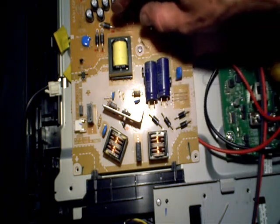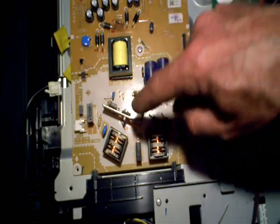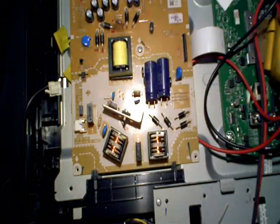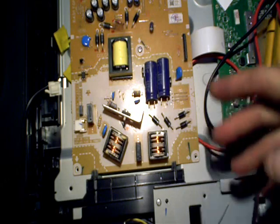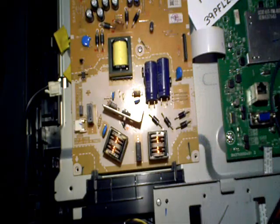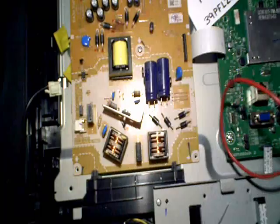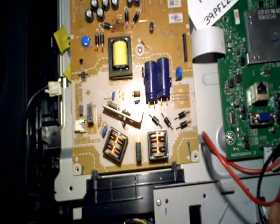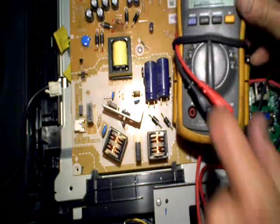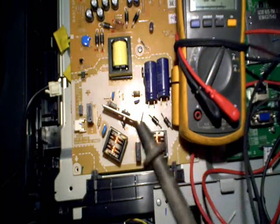That's the whole point of having a feedback circuit — it senses a problem, tells the transistor to slow down the duty cycle so we don't burn anything up. In a situation like this, when I see there's a short, one of the first things I'm going to do is start checking the diodes on the secondary side of the switching transformer, or what many call the cold side. I'll put my meter on diode check and start looking for shorts.